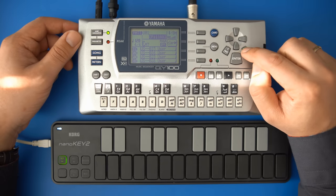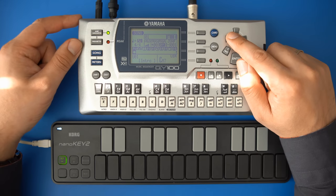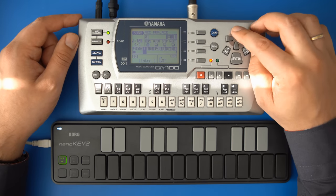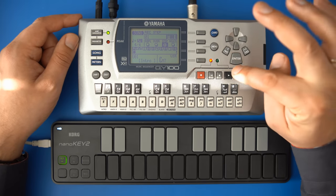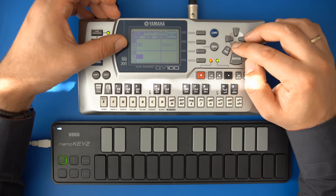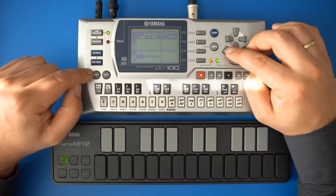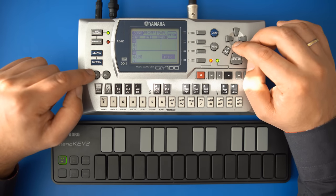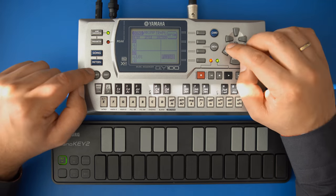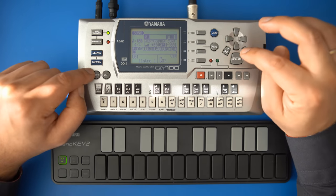Now I'll arrange the patterns into a song. Press the song button and move the cursor to the PT icon, which symbolizes the pattern track. The easiest way is step recording — press record, select step, and then press play. In the left column is the measure the pattern should start at, the middle column shows the bank your pattern is stored in, and the right column is for selecting the actual pattern. Navigate with the cross pad and change values with plus and minus. My patterns are 8 bars long, so I'll start a new pattern every 8th measure. You can also use all the other tracks in the song sequencer for recording additional material — I'll use that for a lead sound in this demo.